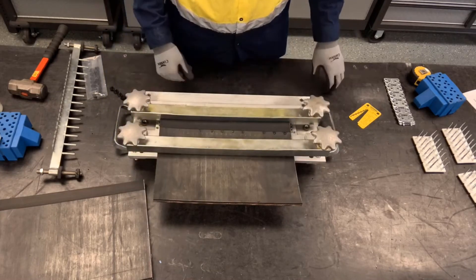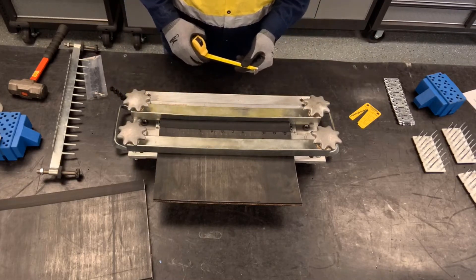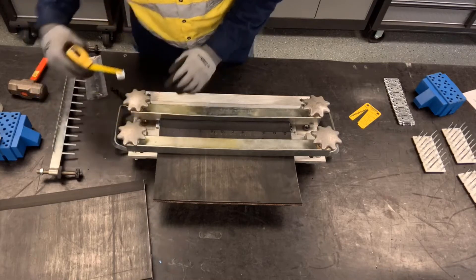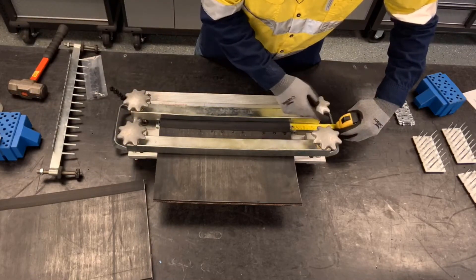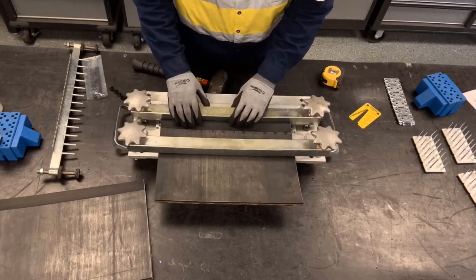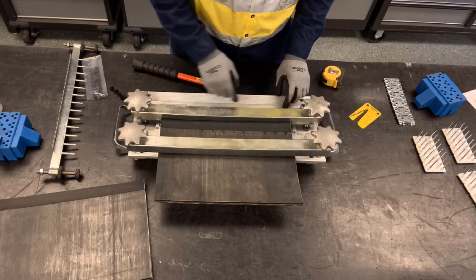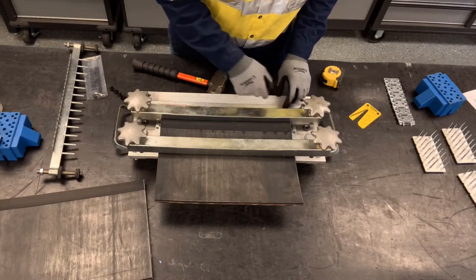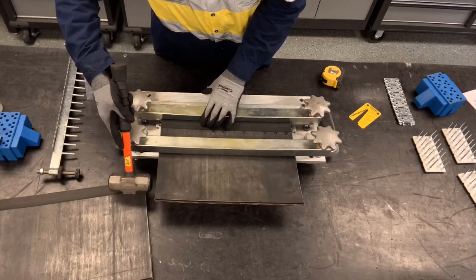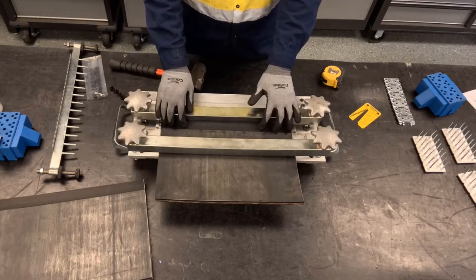We're going to center the belt side to side — there are two ways of doing that. If your belt width is smaller than the overall size of the tool, we're going to take our tape measure and measure from one end of the belt to the end of the tool, making sure we have the same measurement on both sides. Another quick reference is looking at the ends of the anvils: I can count two and a half open holes on one side and two on the other. After adjusting, I have two and a quarter on both sides, so the belt end is centered in the tool.